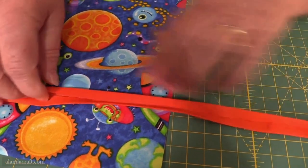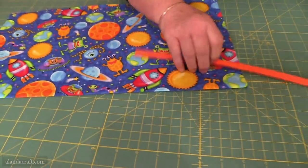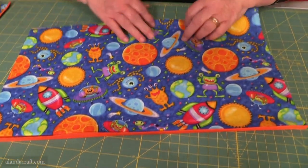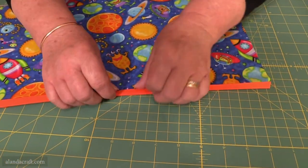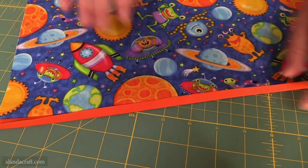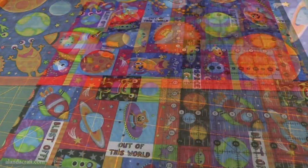We press along the fold in the middle, then press the two ends into the middle and fold the whole thing together. Then we place the folded pocket edge — not the raw edge — into the trim and just pin it in place. Sew with about an eighth or sixteenth of an inch along the edge and that'll give us a nice edging. That's our pocket piece finished and we can put that aside for now.